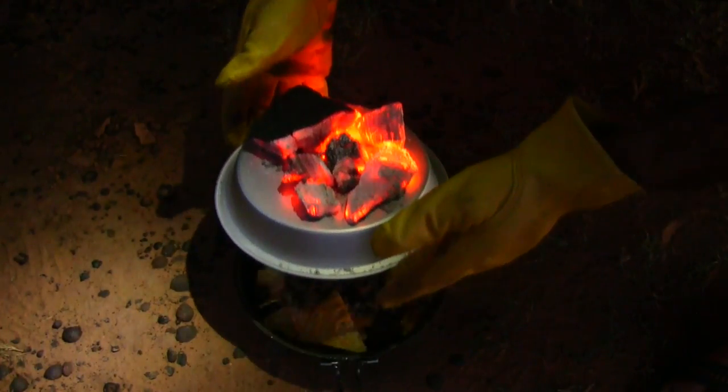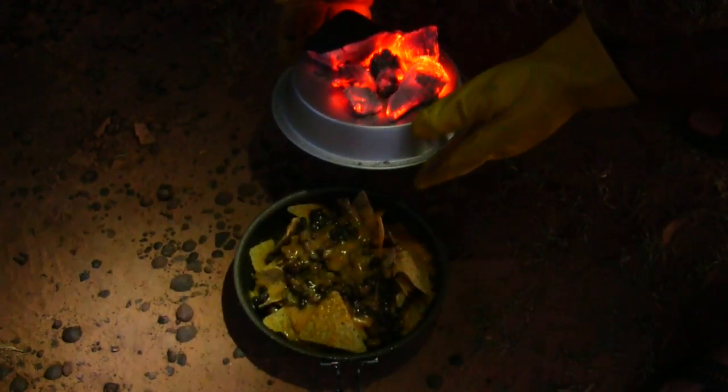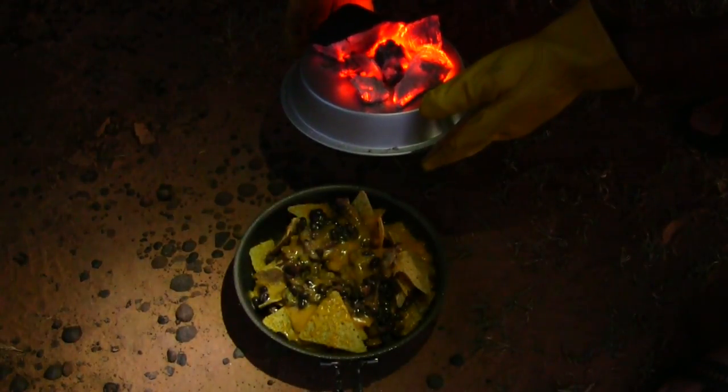Just kind of heat the whole chamber up together. Let's just see how they look. Oh look, they're melting really good. They look delicious.